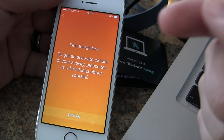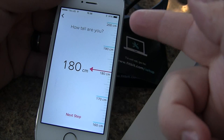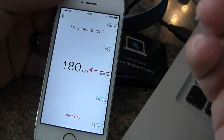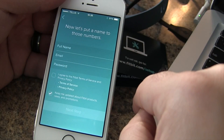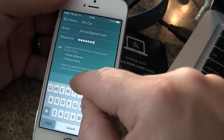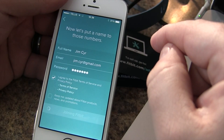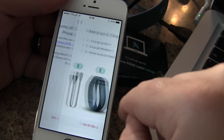Now we're going to enter our personal information — height, weight, and date of birth. This is the basic stuff. We'll put in our name and then move on to the next step. Finally, we need to agree to the terms and services.